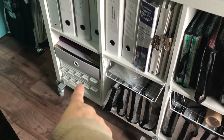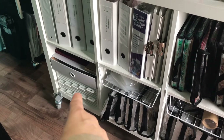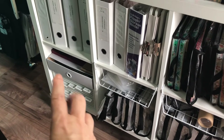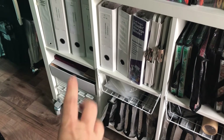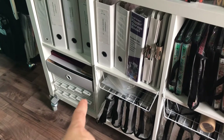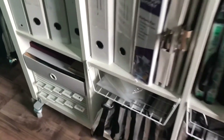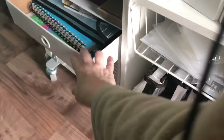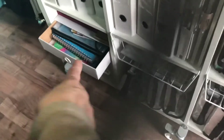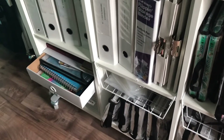The bottom one is the Totally Tiffany die file. I keep basic shaped dies there, or ones that are just too large to fit anywhere else. A lot of the nesting dies are there. And then I always forget what's in this one — I need to label it. It's because I just recently made it. It's got watercolor paper and that type of thing in it.